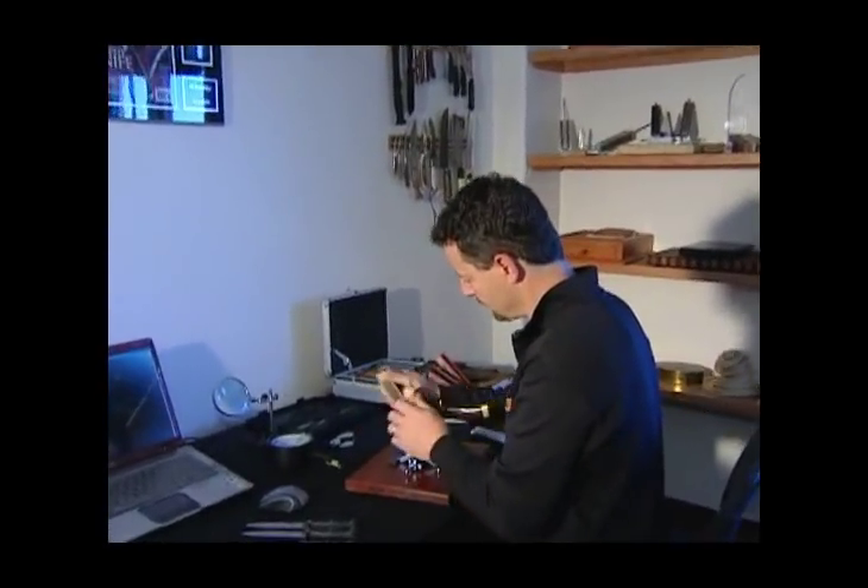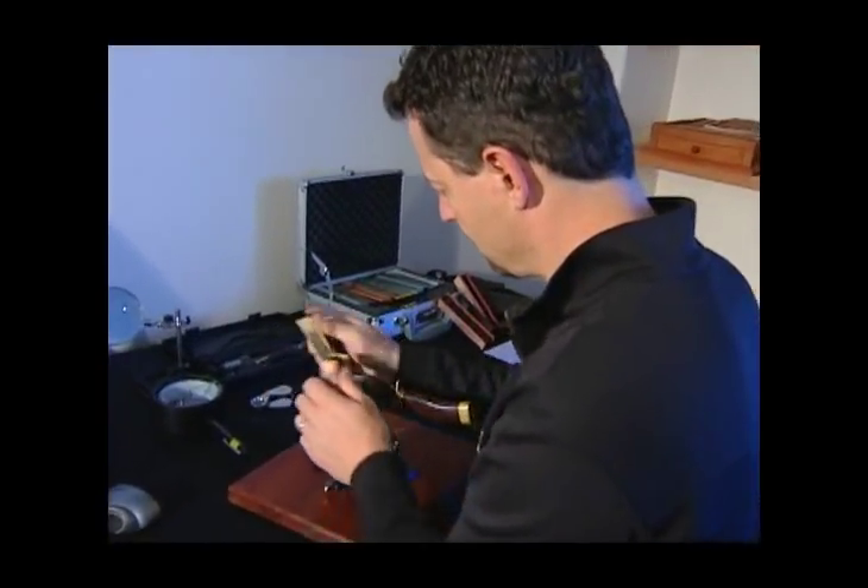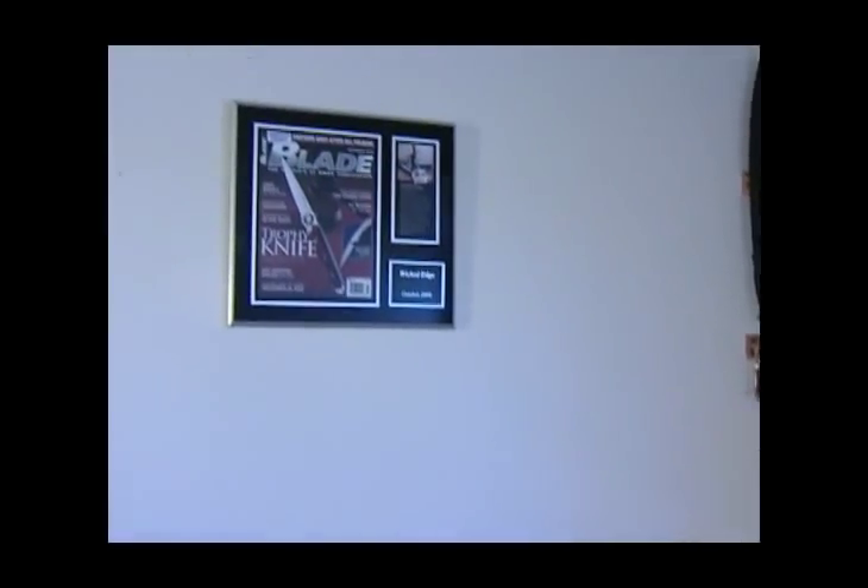Hi, I'm Clay Allison, inventor of the Wicked Edge. Come on into our testing area — we're going to examine some different aspects of knife sharpening.